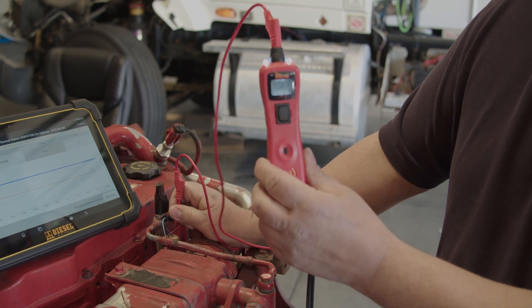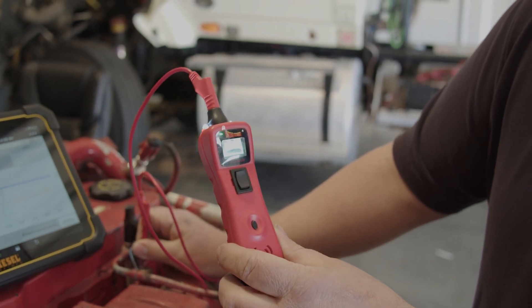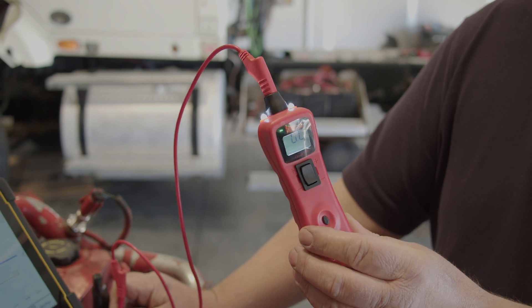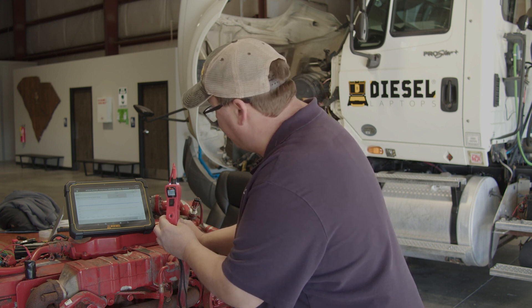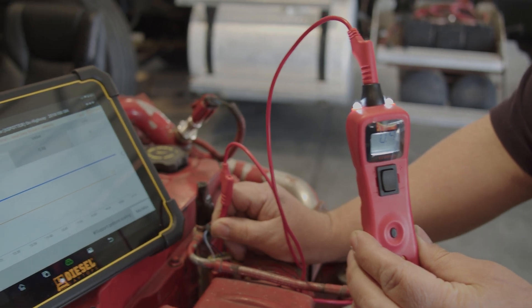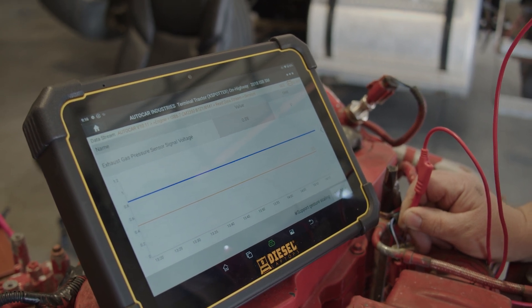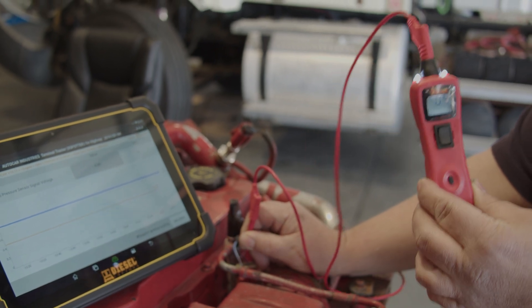On the display I've got 5.1 volts, so my 5-volt reference wire is good. Now I'm going to go to the ground wire, back probe it — I have 0.0 volts and a green light. Now I know I have a good ground for the sensor circuit. Next I'm checking the signal output of the sensor: I have 0.9 volts on the tool, and right now on the scan tool, my exhaust gas pressure sensor signal voltage says 0.88 volts. That's very close — good enough for me. What I'm seeing with my Power Probe 3 and what I'm seeing at the scan tool matches, so that tells me all the wiring going to the sensor is good.